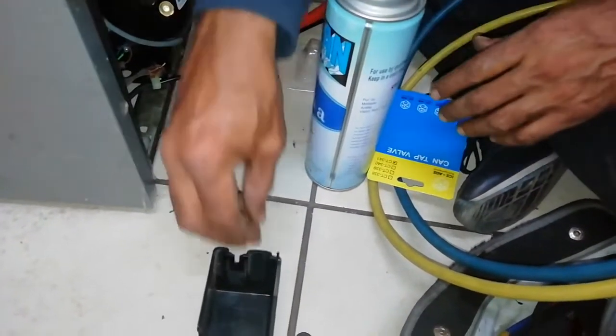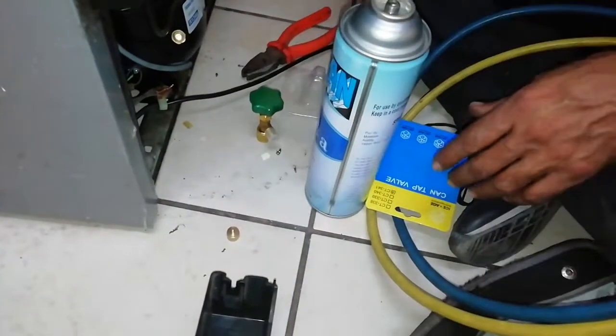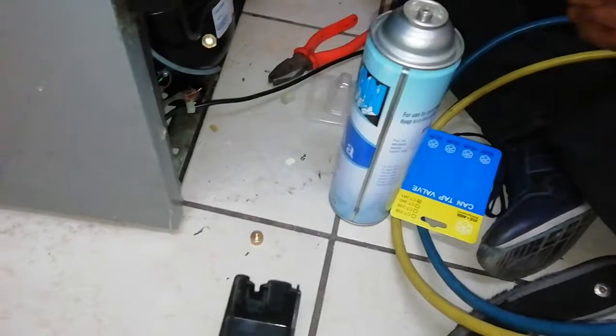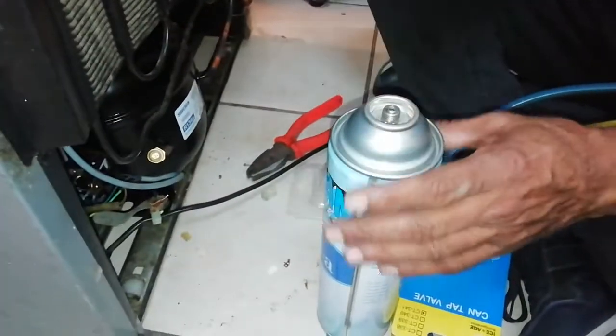Hey guys, welcome to our new video. Today we're gonna teach you how to refill your fridge gas. So what you do is you go to the compressor at the back.